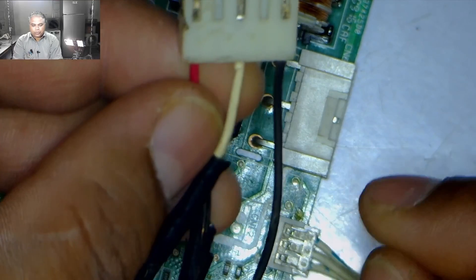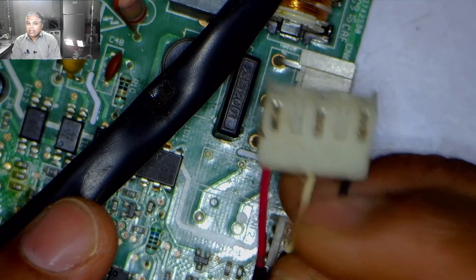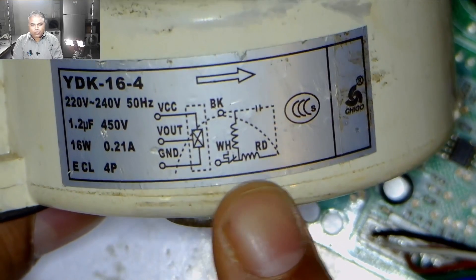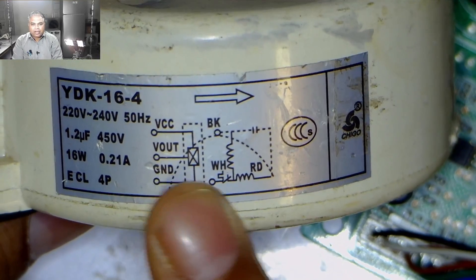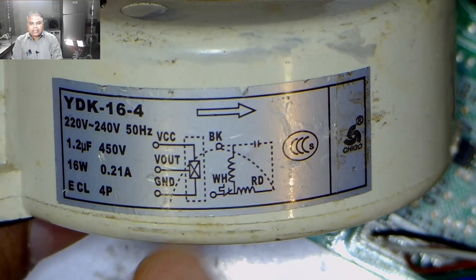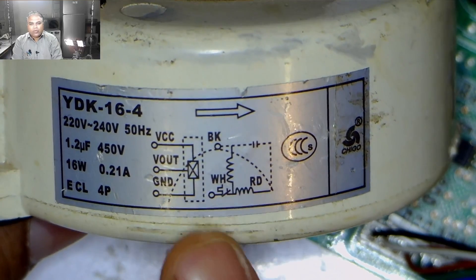If this connector is installed with the wrong connection in the circuit board, the blower motor will be damaged or the circuit board will go bad. To avoid this, the connector's wire connections must be accurate. The wiring diagram is already made on the motor's body, so the connections can be configured according to it. If no wiring diagram is on the motor, I have already made videos on how to find the connections in these blower motors, which will be linked at the end.